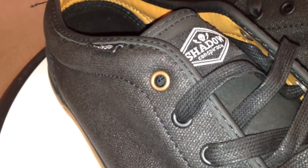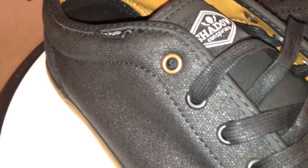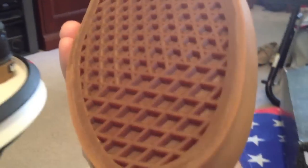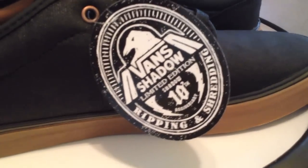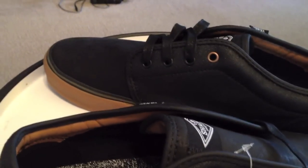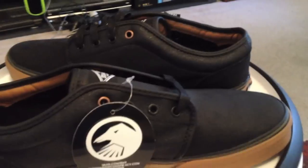Some shoes that a lot will overlook, yeah, I think with the simple details there. That top eyelet in sort of a copper color to match up with the mids on the gum, the same throughout the bottom. This has to be one of the better releases for Vans, especially on a collab this year. Great stuff. The Vans 106 Shadow Conspiracy collab for the 10th anniversary.